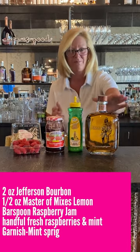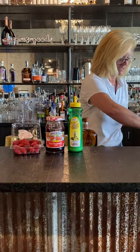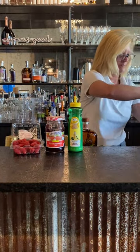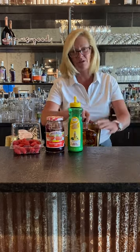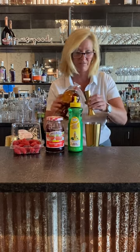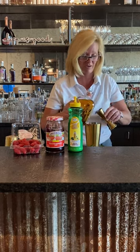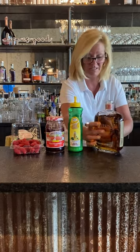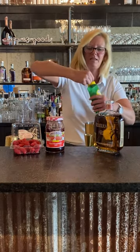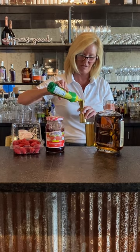So what I'm going to do is fill my cocktail shaker with just a little bit of ice. I don't want to put too much in there. Then I'm going to use two ounces of Jefferson's bourbon — it's great stuff. It goes with just about anything and you can make any kind of cocktail out of it, which is the kind of versatility I enjoy. So we got two ounces, then we have a half ounce of Master Mix's lemon juice.